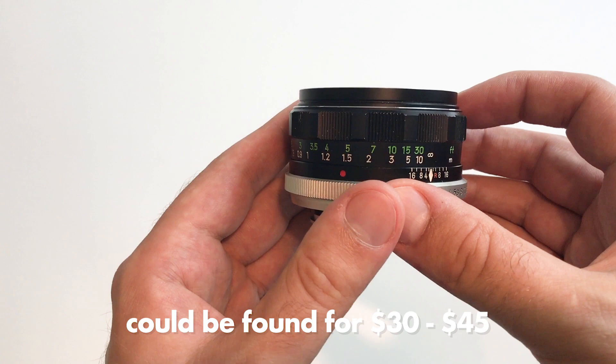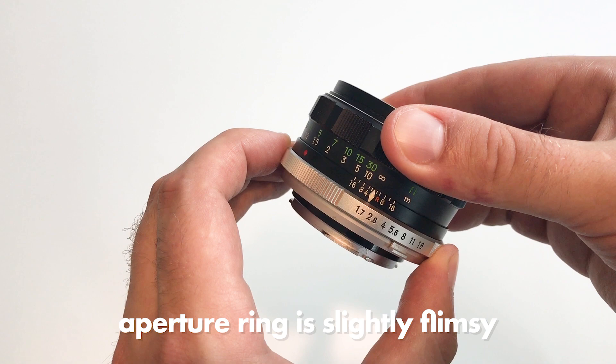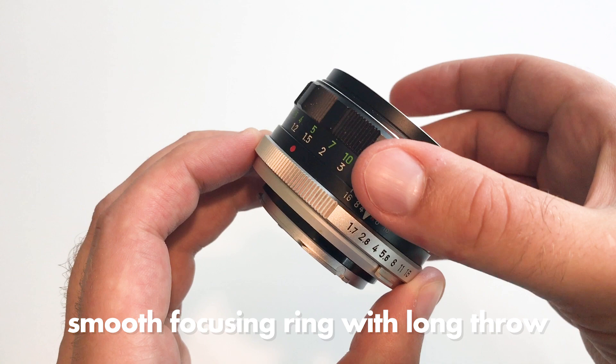The aperture ring is a little bit flimsy and it lacks a stop between 1.7 and 2.8, but otherwise I really like the feel of this lens. The focusing ring — nothing to complain about there. It has a long range so you can focus conveniently at any distance, and it's smooth. That's quite impressive considering this lens is almost 50 years old.